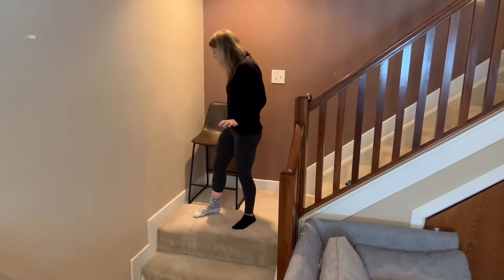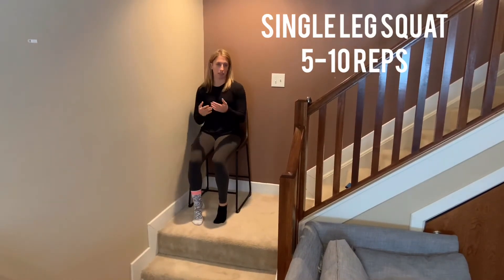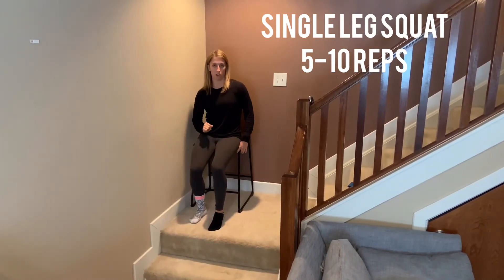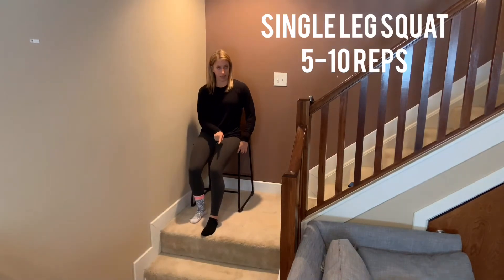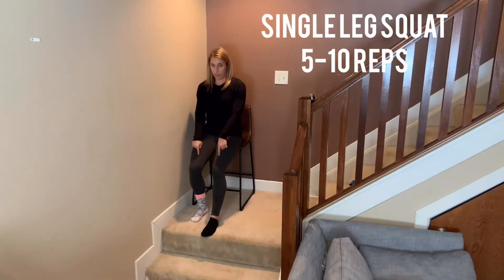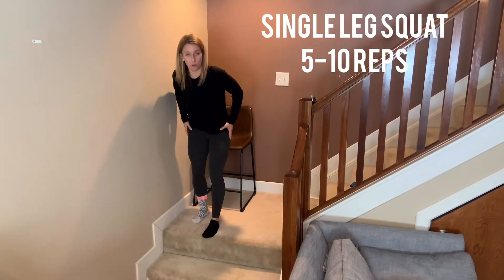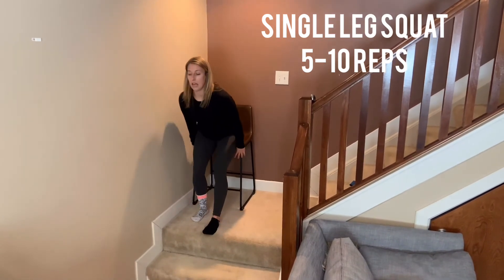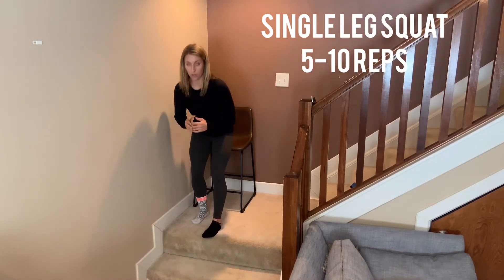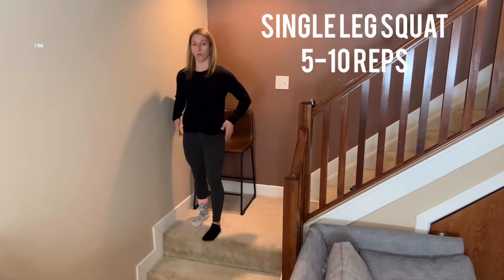For the last exercise, find a chair at a moderate height where you can pretty easily stand up and down. Place your surgical leg a little bit further behind you and your good leg out slightly so you're in a staggered stance. Push up, making sure you get all the way straight at the top — squeeze your glutes — then sit back nice and controlled. To make it harder, don't use your hands.